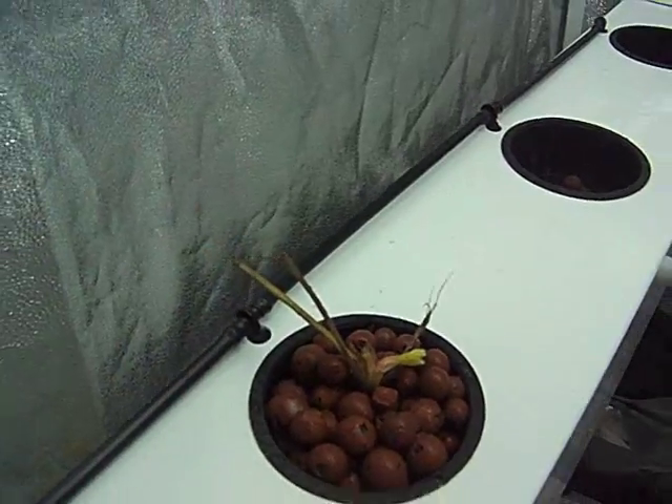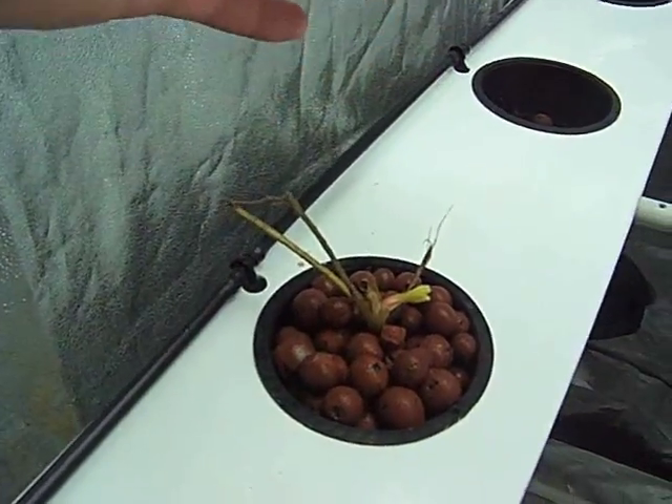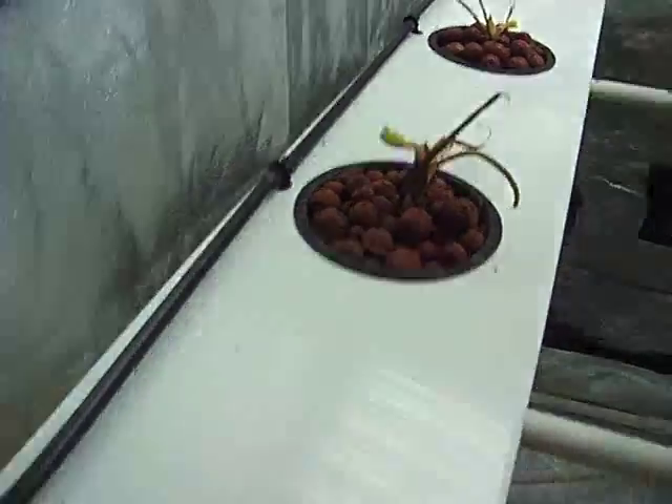And there it is — all nice and planted. I'm going to repeat the process about 25 times and show you guys what I've got.